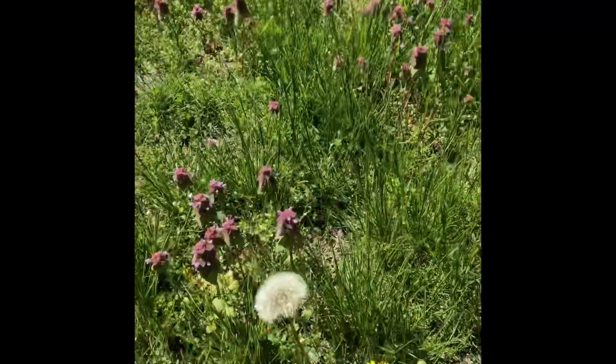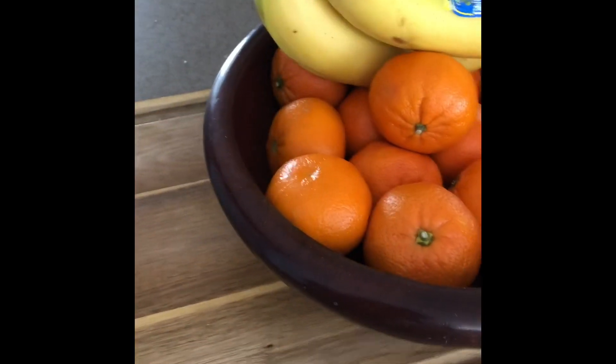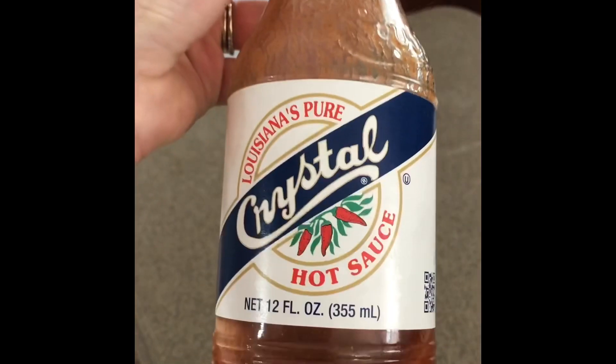Hi boys and girls, it's Miss Lucy! Today we're gonna have some fun with our senses. When I'm outside, I like to use my senses — my eyeballs and my nose — so I can look at the pretty things and smell the pretty flowers. Some things smell very good. Some things taste spicy. When I'm using my senses I use my nose, my eyes, my ears, and my tongue to taste. All right boys and girls, come with me and let's go have a lesson.